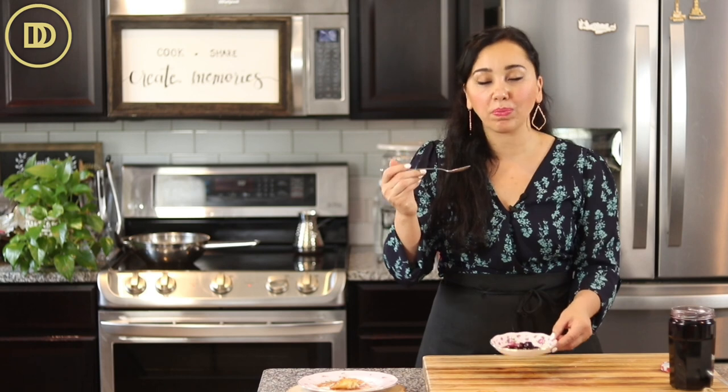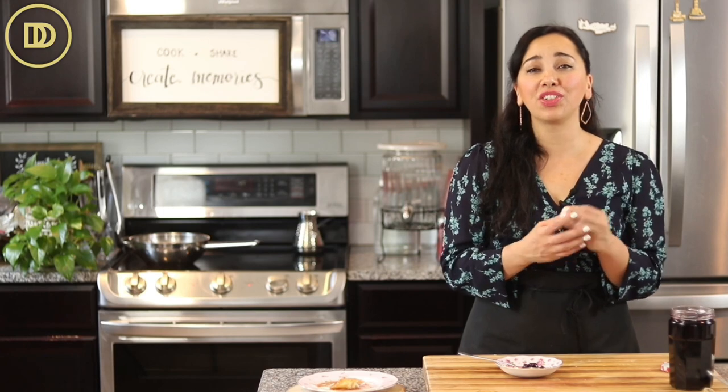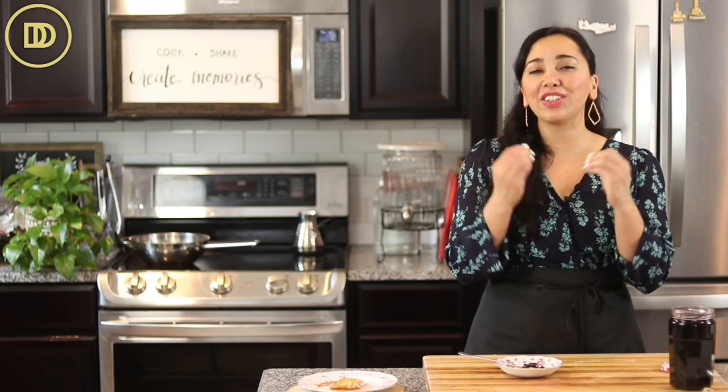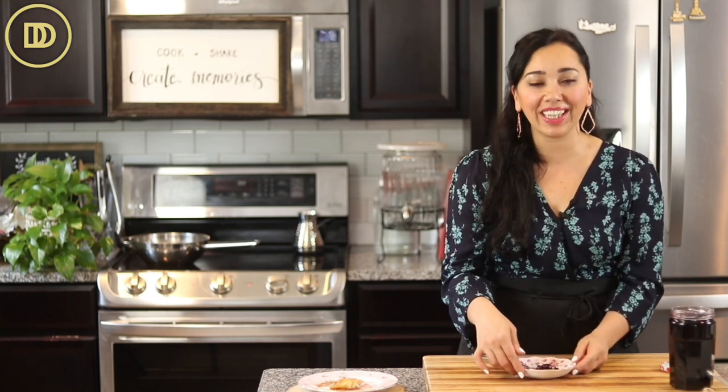Time for the taste test. Hands down, my favorite preserves of all time. They're sweet, loaded with that cherry flavor — so concentrated, so delicious. The cherries just melt in your mouth. Amazing. I love to put this over vanilla ice cream too.